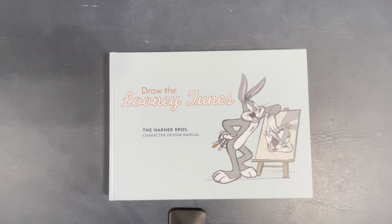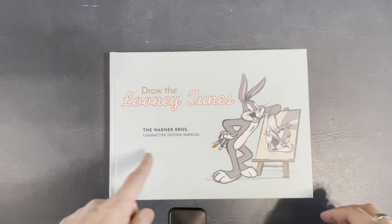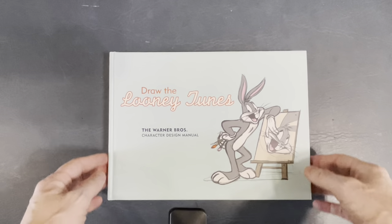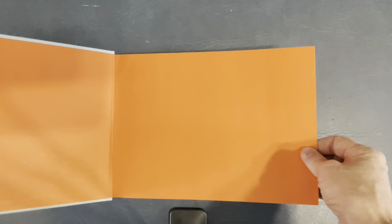Hello everybody, I'm Andy Smith, your host with the most — 31-year comic book veteran, drawing comics for 31 years. Holy moly. And I'm here for another Book Look where I take a book off my bookshelf and go through it with you guys. Sometimes it's comic books, sometimes it's how-to-draw books or books about specific artists. Today it is Drawing the Looney Tunes, the Warner Brothers character design manual. I love this cartoony stuff — I loved Looney Tunes as a kid.